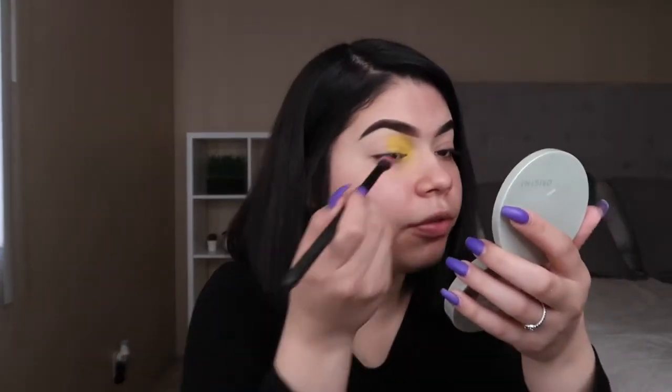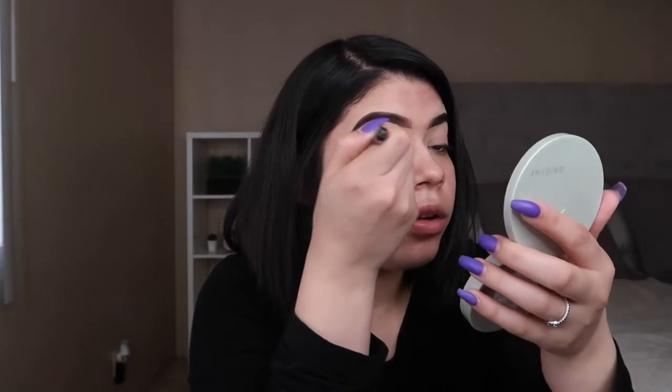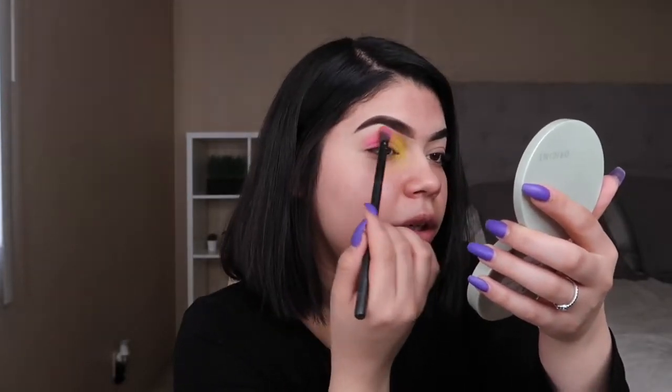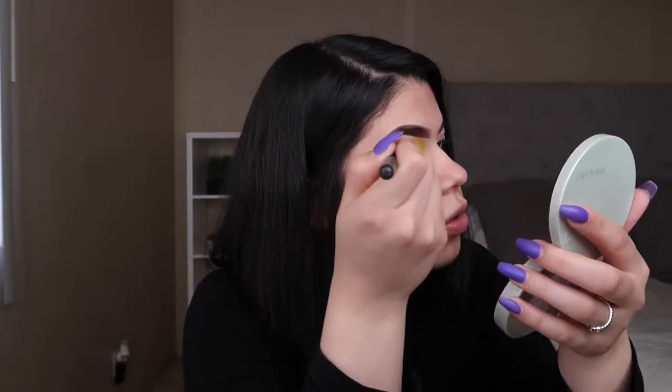Next, I'm going to be going in with this little shade right here. I'm going in with the hot pink from the James Charles palette and just applying it right here. I'm actually pretty excited about how this look is going to turn out — hopefully everything goes as planned, but in my head it looks really cute. So let's make it look cute in reality. Now I'm just kind of dragging it a little on top of the yellow too, which is going to give you a little orange effect, which is also cute.